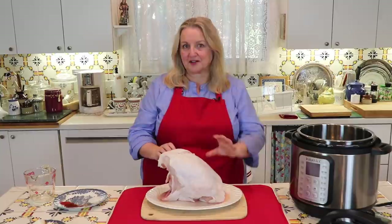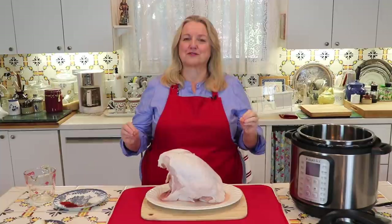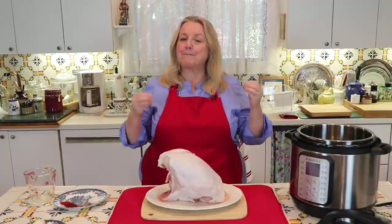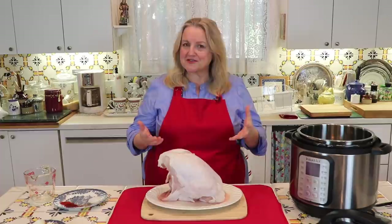The tip I think is the best when it comes to cooking any kind of poultry with skin in the Instant Pot is to put a dry rub on the skin. If you've seen my Instant Pot video where I cook the whole chicken with a dry rub, it looks so appetizing and actually creates a crust. Now it's not a super crisp skin as if you had roasted it in the oven, but it actually has a crust. In that video I show where scraping a knife on the skin — it's not mushy — and it's very attractive and appetizing when you bring it to the table.